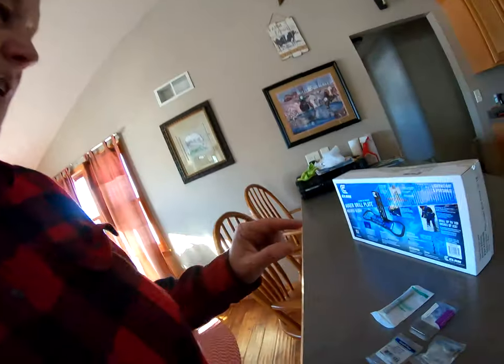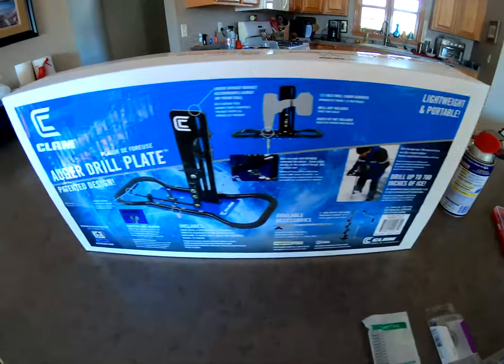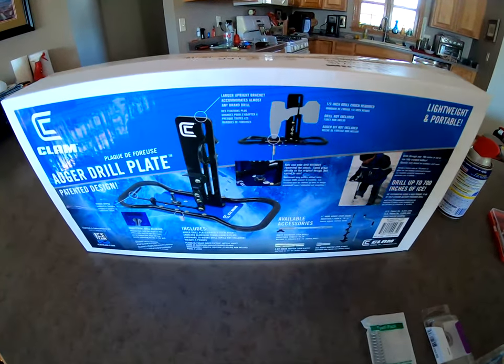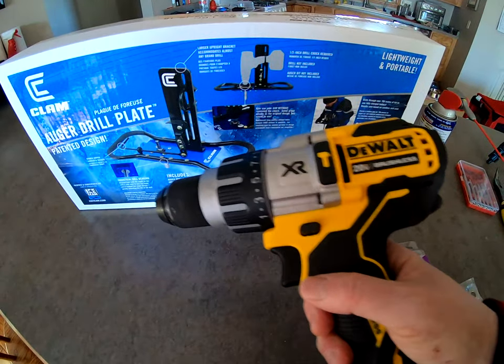Hello everybody, Badger Farm Girl here. Today's video will be on a mod that I'm going to do for my clam auger plate. I finally have gotten all the pieces now to get myself a drill plate. Here's the drill I'll be using - this DeWalt.